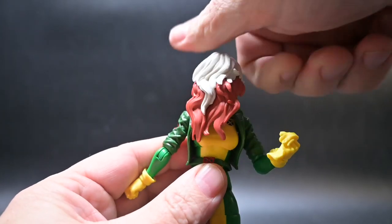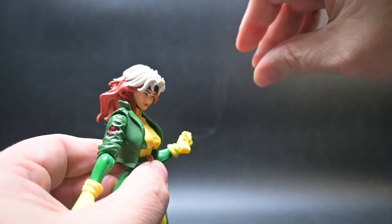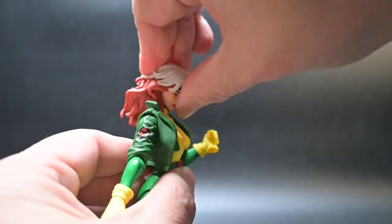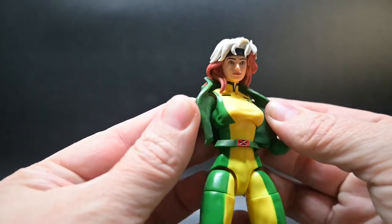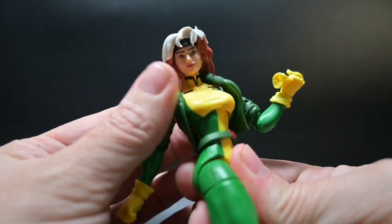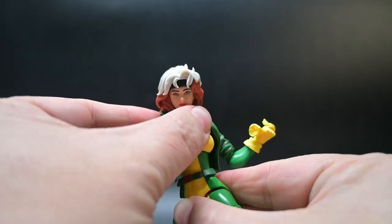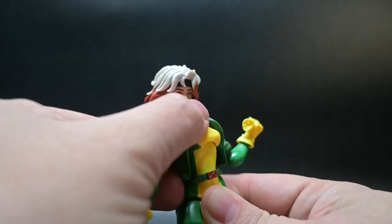Right out of the packaging, we can see she has the ability to turn her head in a full 360, as well as looking both up and down. Around her upper chest is part of her coat, made from a soft plastic that gives us the freedom necessary to move her at her upper torso. She spins left and right and has some movement both forward and backwards.